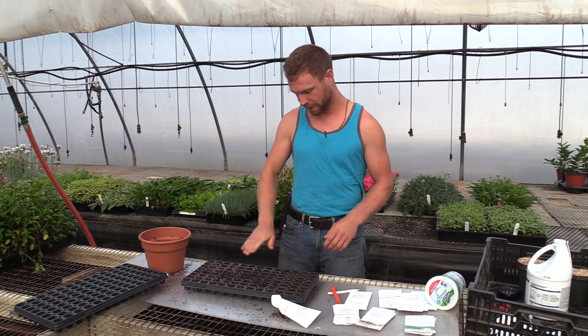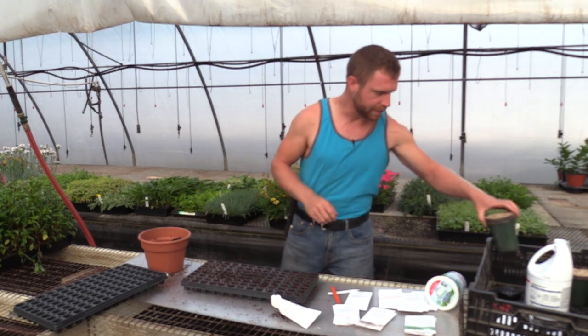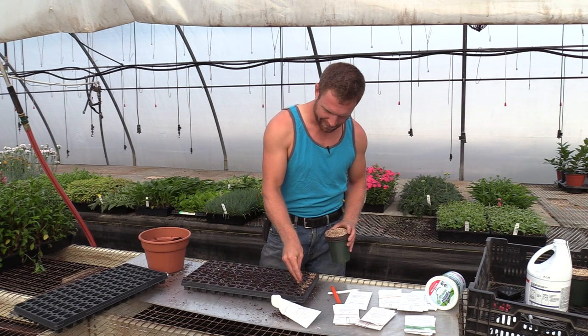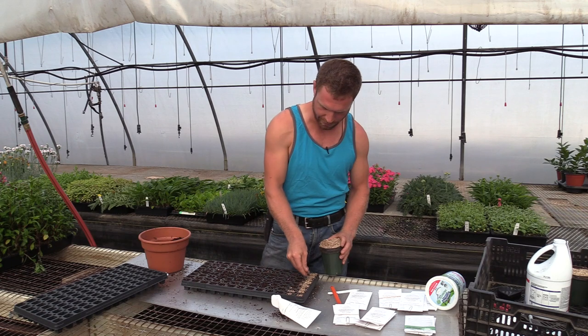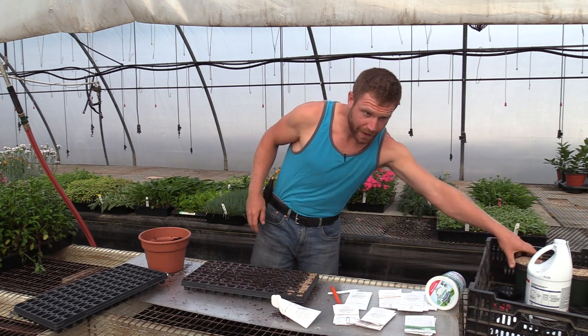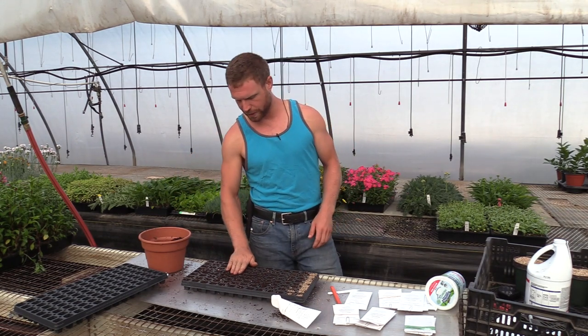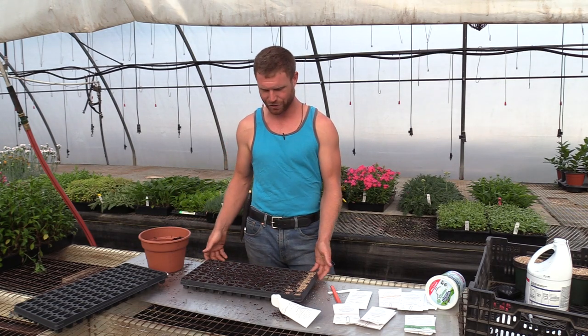Once I've got everything tagged and all my seeds where I want them, I'll come back with either a very light dusting of potting soil or — what I like to use — vermiculite. Vermiculite is great because it lets light through for seeds that need it and keeps the moisture level just right: moist but not too moist. Then I'll give them a light dusting of water. These will be ready to transplant in maybe two to three weeks, depending on the variety. Some cabbages take off quicker. When they're ready I'll either bump them up into larger pots or go straight into the garden.